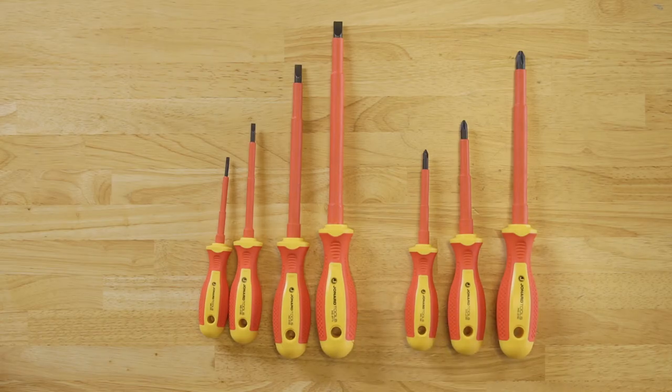All these screwdrivers come in our handy carry case. Thank you for watching our video. Please take a moment to like, share, and comment below. Subscribe to our channel to see the latest videos from Jonard Tools.